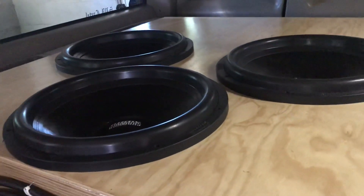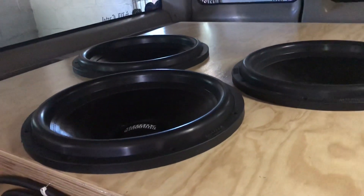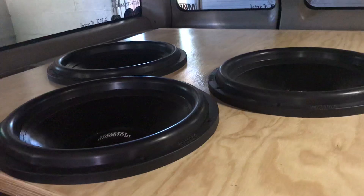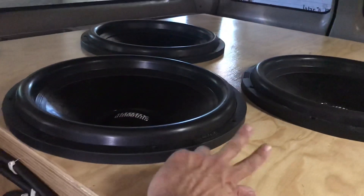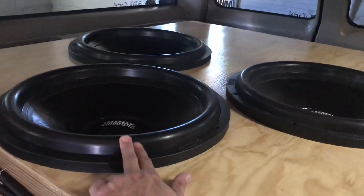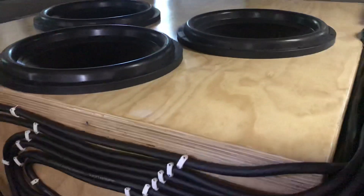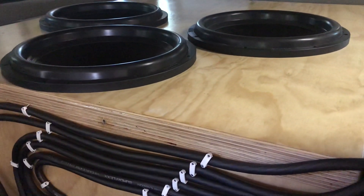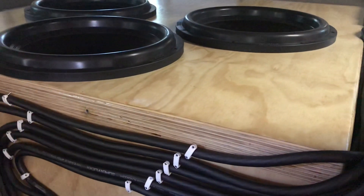Got three 18-inch NSV3 Nightshades with custom drop-ins. I've been running these for a few years — had these two before last year and then with the rebuild I added this one. The box is five cubic feet per after displacement, tuned to 35.